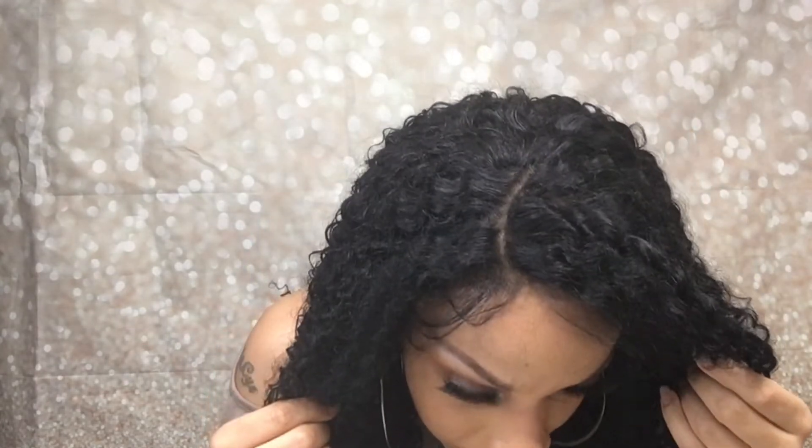I did kind of sort of lay the baby hairs with some gel, but it's coming up so obviously I didn't do a great job. On this side I just swooped them back a little bit. The lace is pretty good, though I probably need to play around with my powders because up close you could probably see the lace — I do need some different color powders.